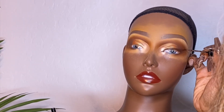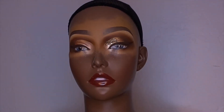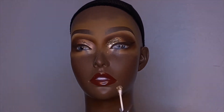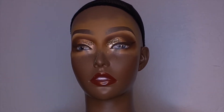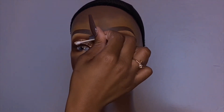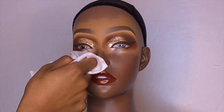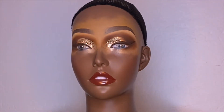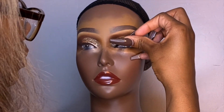I moved on to glitter, using eyelash glue as my glitter adhesive. I get a lot of questions about this glitter because I use it often — it's actually a mixture. I believe one is a MAC glitter and the other is from Amazon. I just mix a fine glitter and a chunky glitter together. You can always make your own glitter combinations.